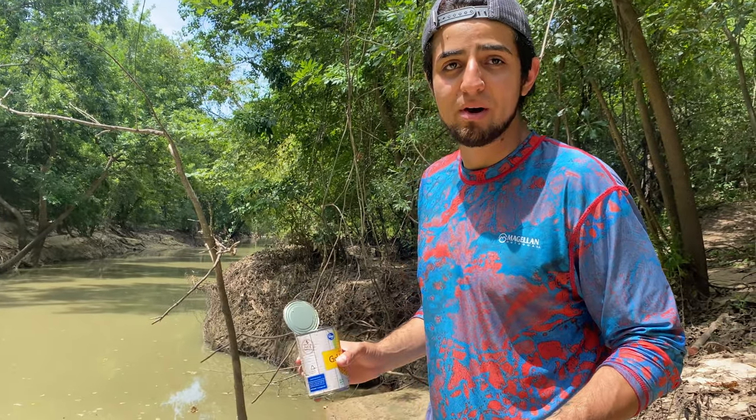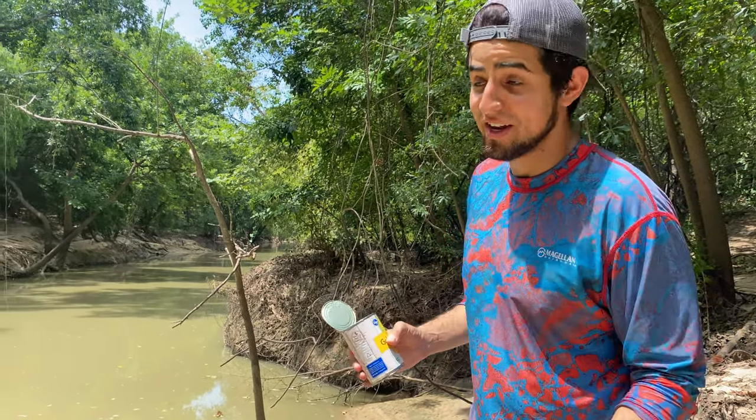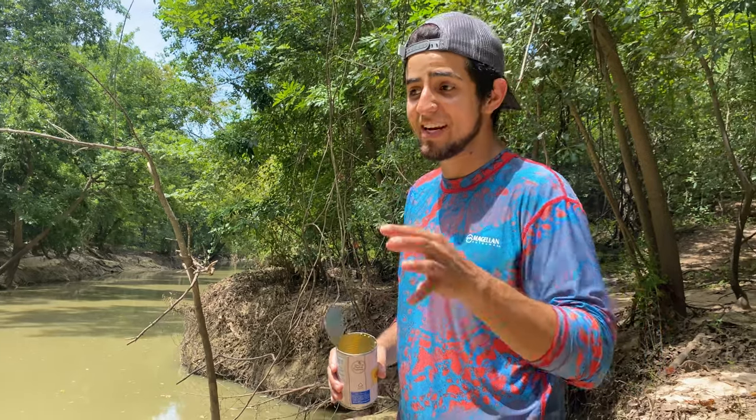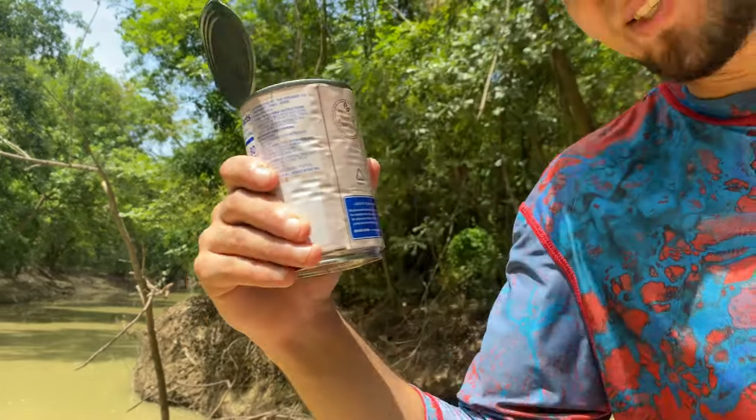Or you can go to the store and spend 20 bucks on a whole carp — whatever you choose. If you got the money, go ahead and do it. I did it one time, then I started doing this corn method. I'm golden now, golden like this corn.